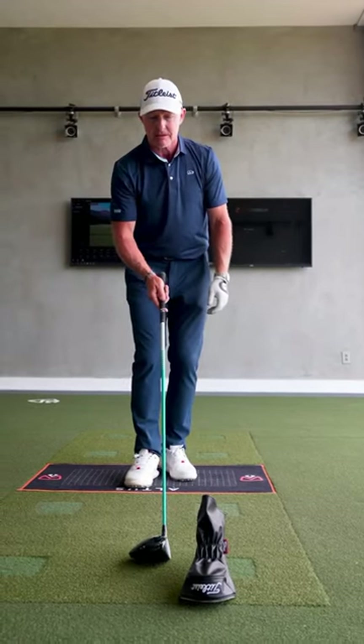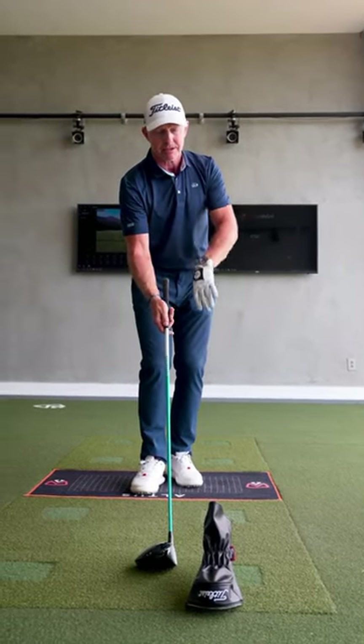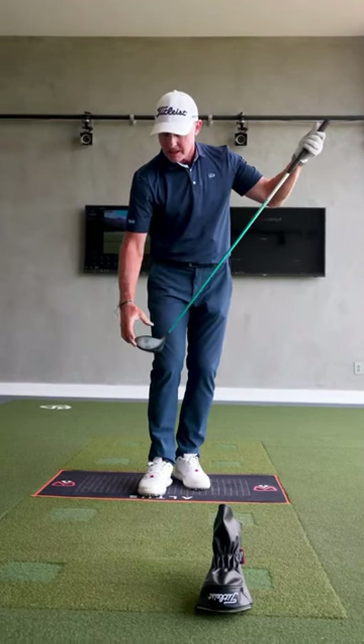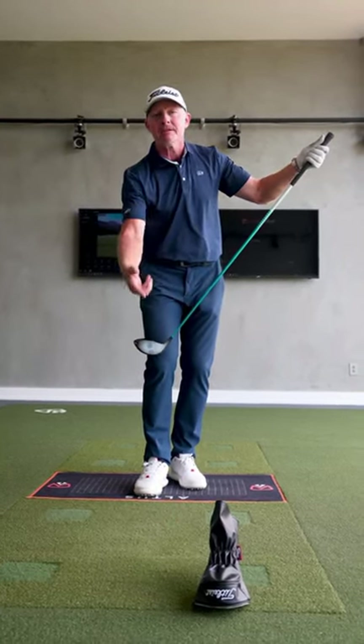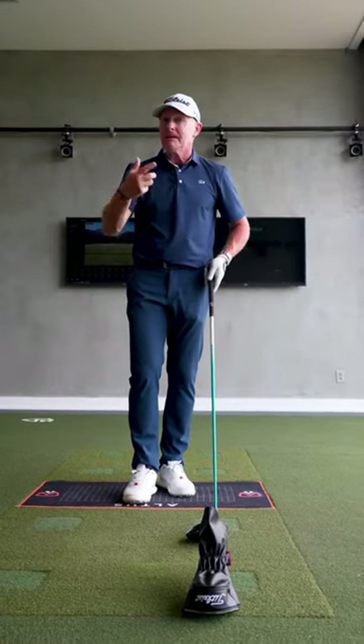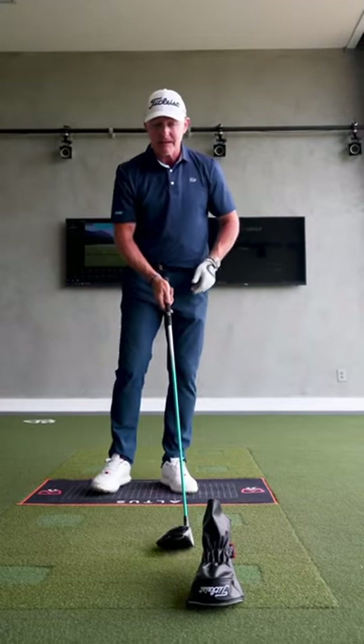The driver starts from the ground but swings through at some height above the ground. When you're striking it low off the face, that's evidence you're simply swinging too high off the ground. We need a specific feeling and movement to correct this.